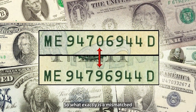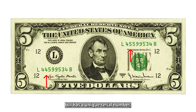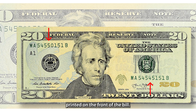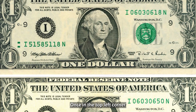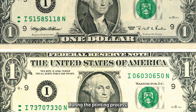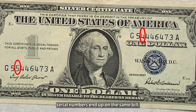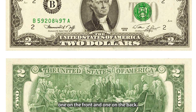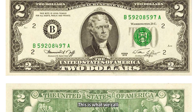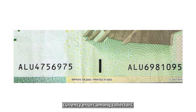So what exactly is a mismatched serial number? Every U.S. bill has a unique serial number — a combination of letters and numbers printed on the front of the bill. Typically, the serial number appears twice: once in the top left corner and once in the bottom right corner. But sometimes, during the printing process, an error occurs and two completely different serial numbers end up on the same bill. This is what we call a mismatched serial number, and it's one of the most coveted currency errors among collectors.